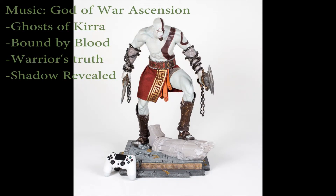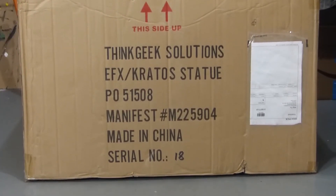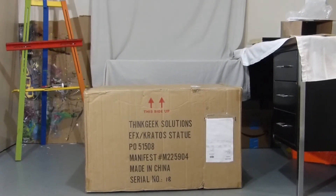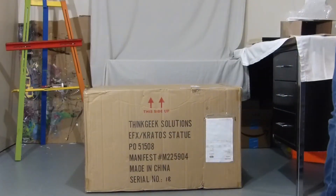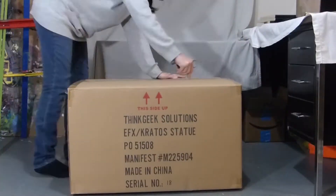Hey guys! Today we are unboxing the God of War Kratos one-third scale statue from the PlayStation Gear Store. The statue was made in celebration of the 10th anniversary of the series and is limited to only 500 pieces worldwide. It's been out for about a year now, so you might have already seen other reviews and unboxings for this, so I'll try to make it quick. Let's open it up.